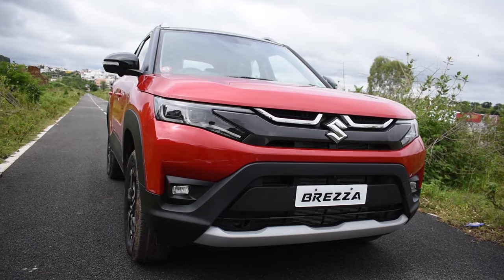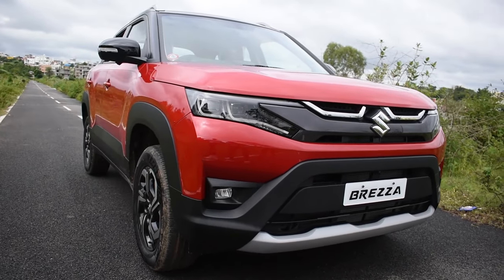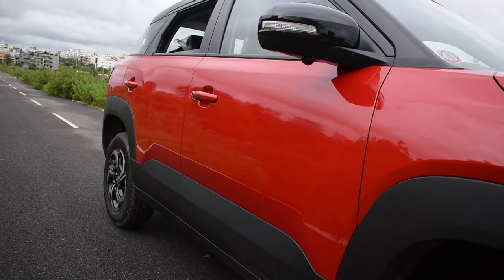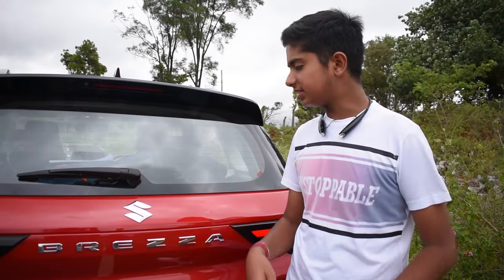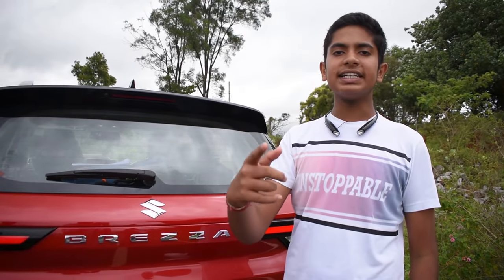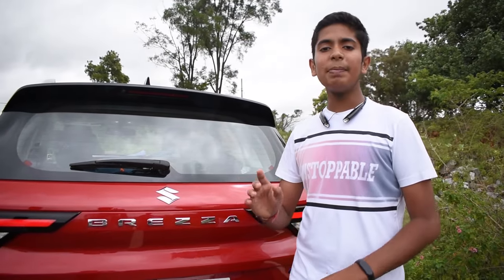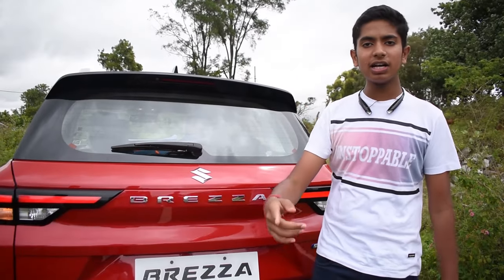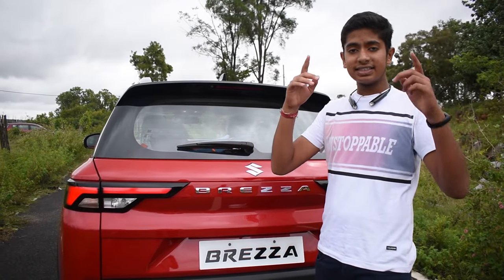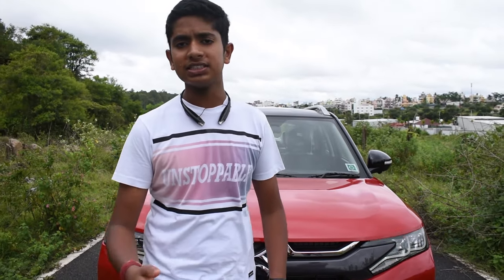Coming to dimensions, we get a length of 3995 mm, width of 1790 mm, height of 1685 mm and a wheelbase of 2500 mm. The new Brezza is here to disrupt the compact SUV segment and also put a dent in the sedan segment. The price may be a bit higher than the previous generation but it is worth the money given the amazing technologies it is loaded with — it's truly a hot and techy Brezza. Apart from the regular dual tone, you can also customize the dual tone color with options like white and black, khaki and silver, and many more.